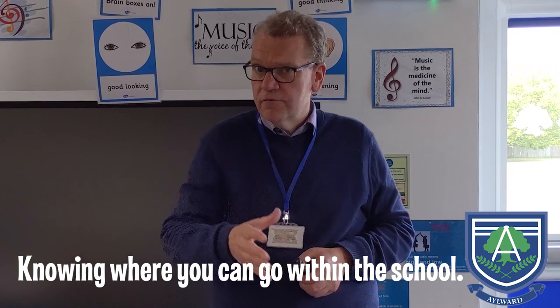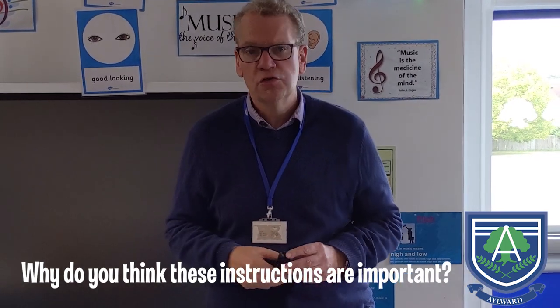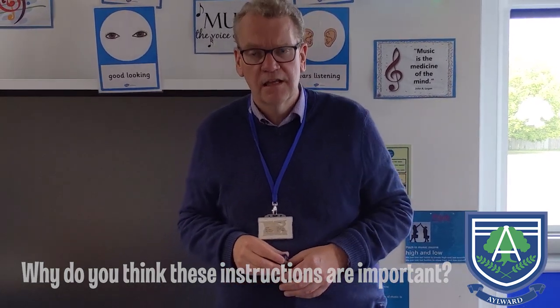It's also important to know where you can go in school. At playtime, we have set out different areas for different groups to use — only your group uses that particular area. So please listen to your teachers when you come back to know what to do so that you are safe and you keep others safe. And of course, if you're not returning to school just at this moment in time, that's fine — but it's so important that you follow instructions that will keep you safe and well.